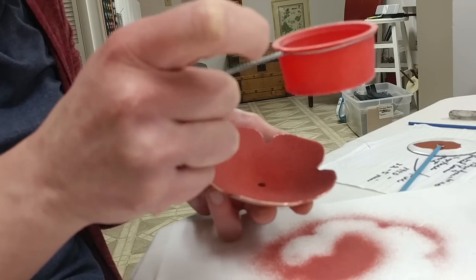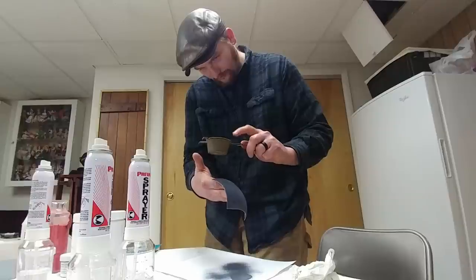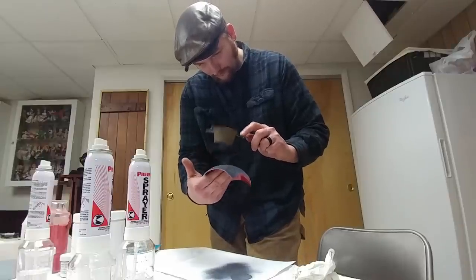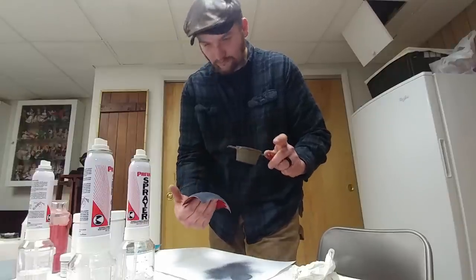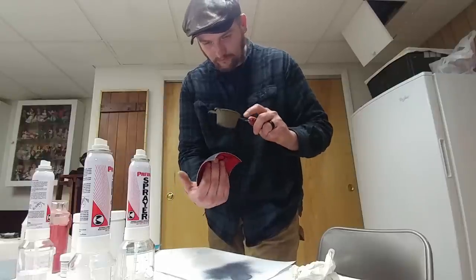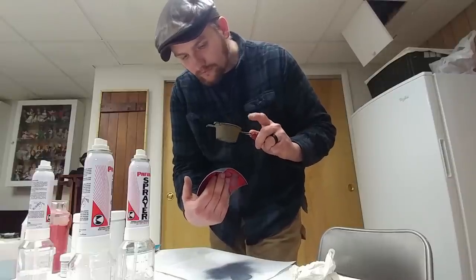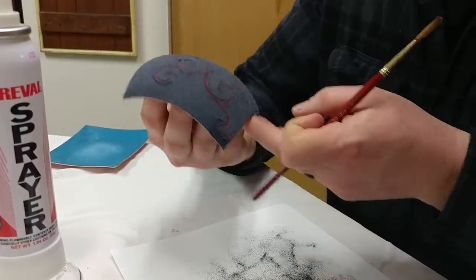I'd keep a timer and stay right there to make sure I wasn't over-firing it. I'd open the kiln and check it — if it had an orange-peel texture it wasn't quite ready. Once it had a nice smooth glossy finish across the top, I knew it was ready to come out of the kiln.